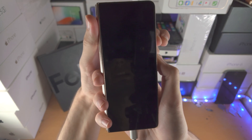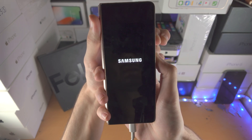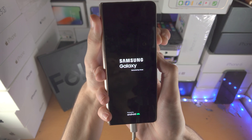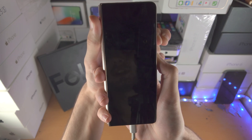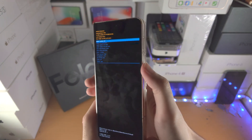Now press and hold power and volume up. Keep these two held down and just wait until recovery mode enters — and boom, we're in recovery mode!